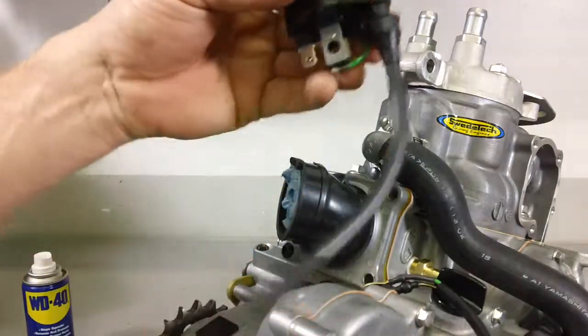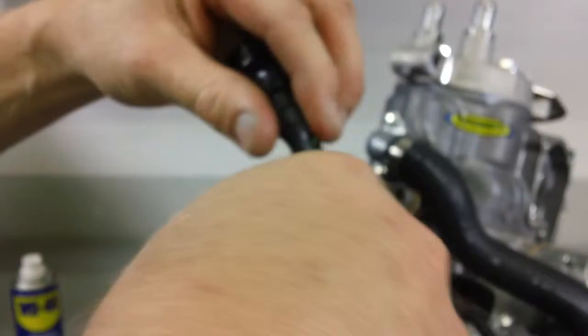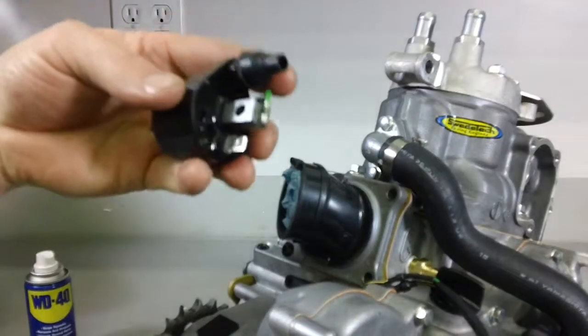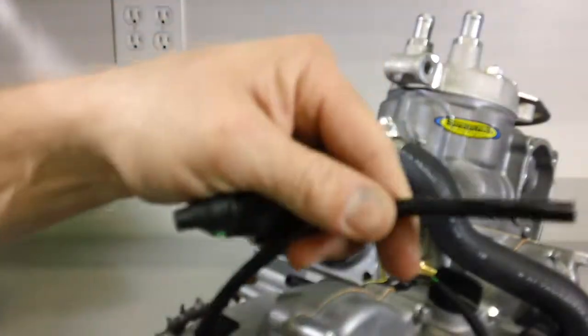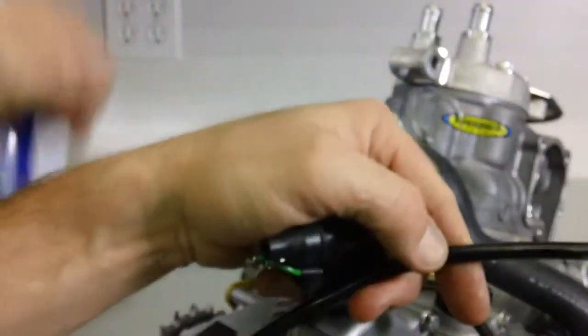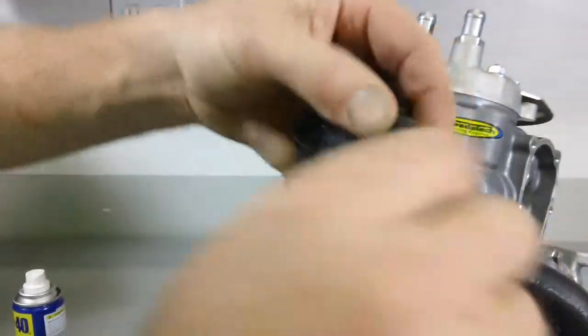Now on the coil, you may have to replace the plug wire, and it just easily threads out of the coil. Our kit includes the proper length plug wire. Use a little bit of WD-40 to help lubricate the plug wire, and that will help it slide into the coil easier.